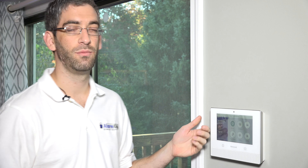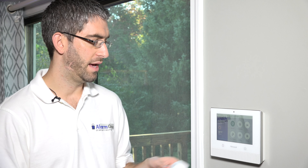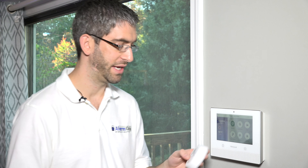So while this system will be able to be programmed with the existing 5853 wireless 5800 Series glass break sensors, the 6GB is the best glass break to use with this Lyric system. And we're going to show you how to program it — it's very easy.